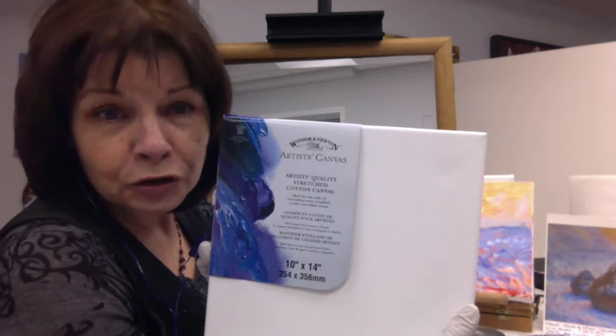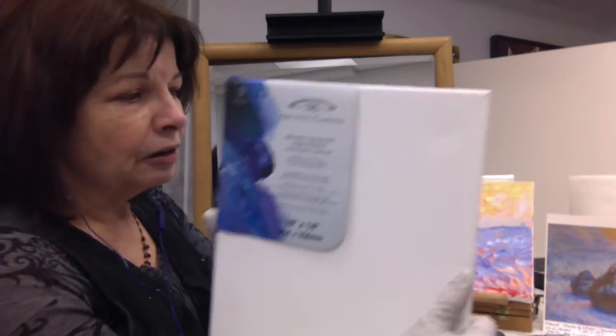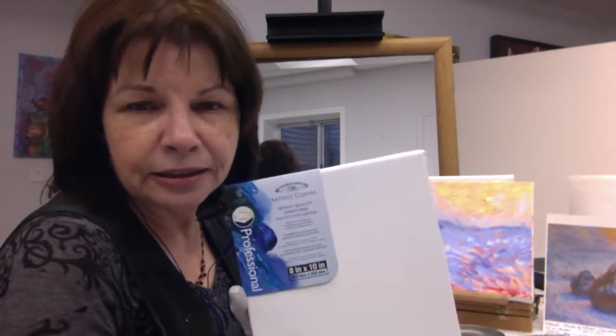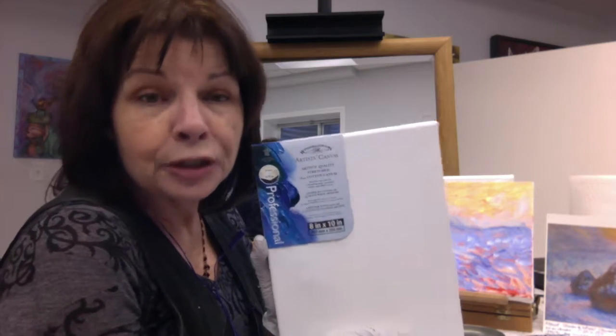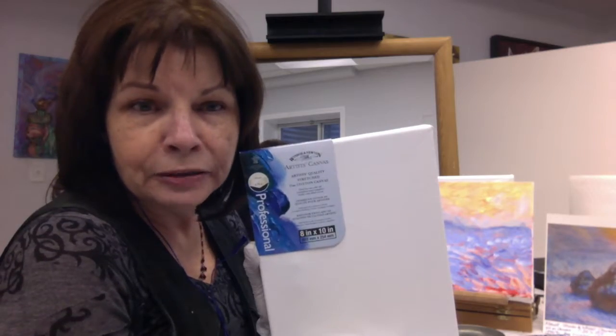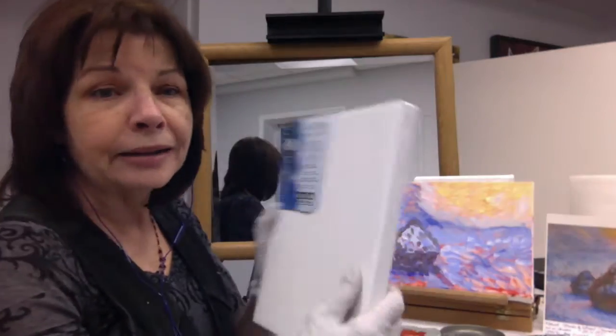And if you choose to work a little larger, that's good. Or you can do it on an 8 by 10 canvas. These are Winsor & Newton, very affordable canvases. You can't see it, but there's a nice medium texture for holding paint.